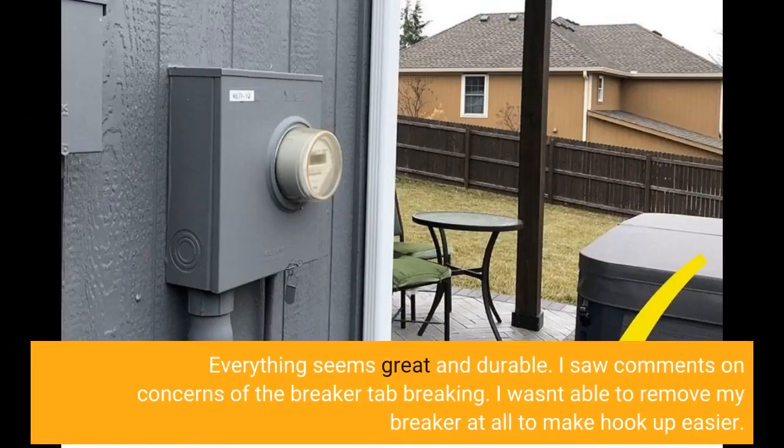Everything seems great and durable. I saw comments expressing concerns about the breaker tab breaking.